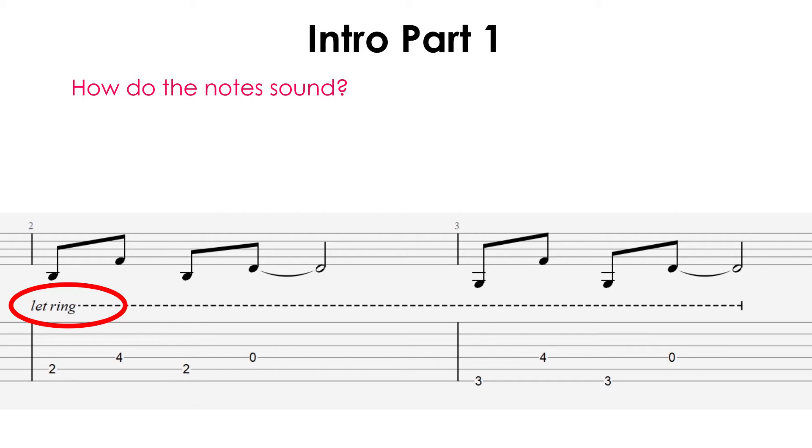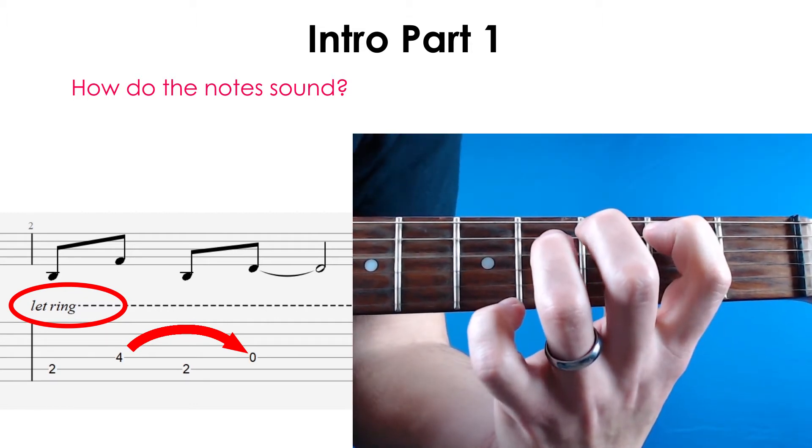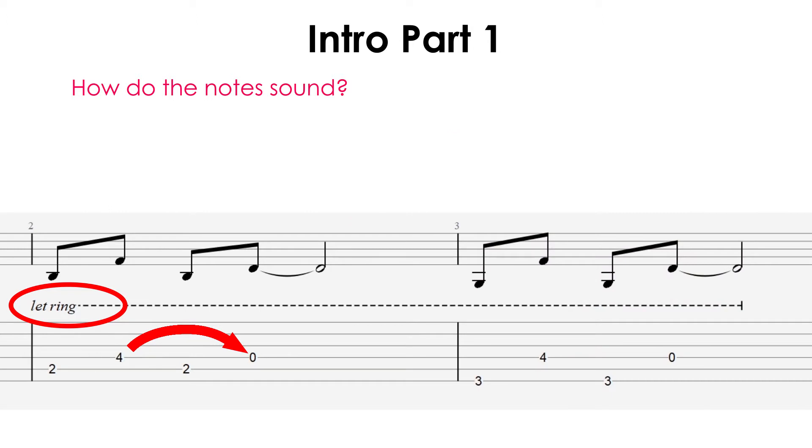When playing this riff, try to hold each finger down on the frets and keep pressing them down as long as possible. You should only lift the finger off of the fret when you need to change that fret you are playing. So in the first bar, you can see that I only lift my third finger off of the fourth fret when I need to play the open string instead. This might feel awkward at first, but if you stick to practicing it, your riffs will sound much better.